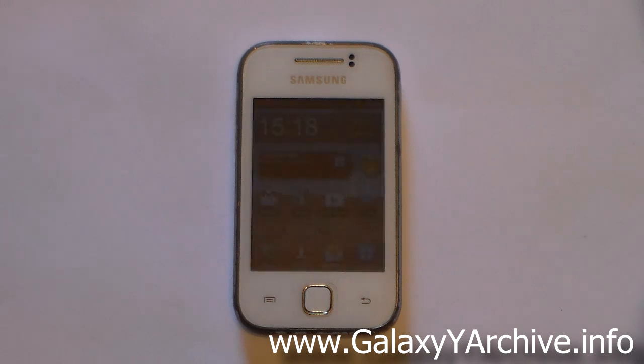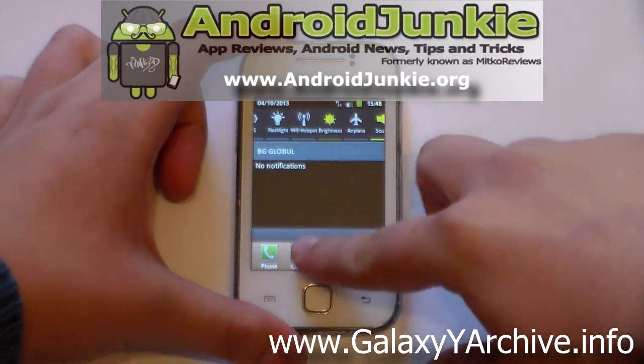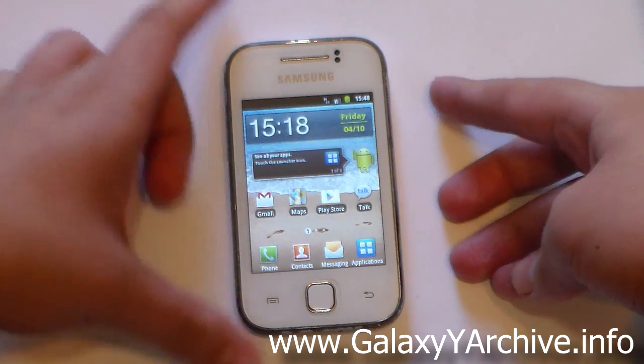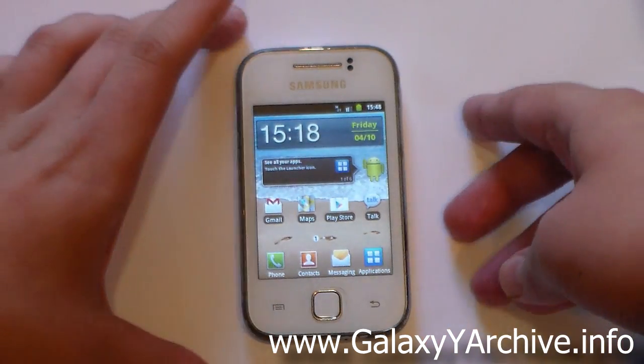Hi everyone, so the GYA ROM was finally released, but unfortunately it's not really that special — it doesn't have many of the features you would expect. Still, it has a nice theme and some useful things added to it. It's not filled with crap such as EDT tweaks and so on, but it has the useful Lidroid toggles. In this video I'm going to show you how to install it once you download the zip file, and then we'll have a quick tour of the ROM.